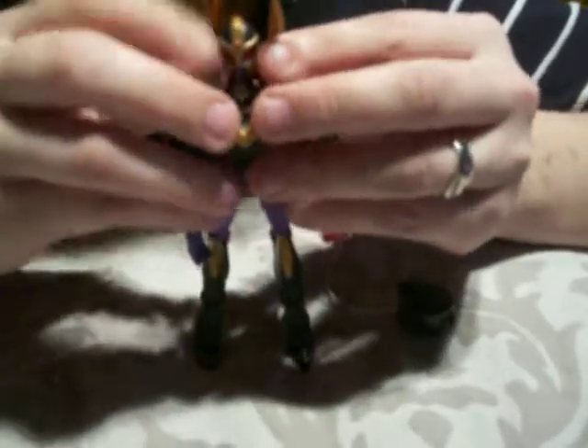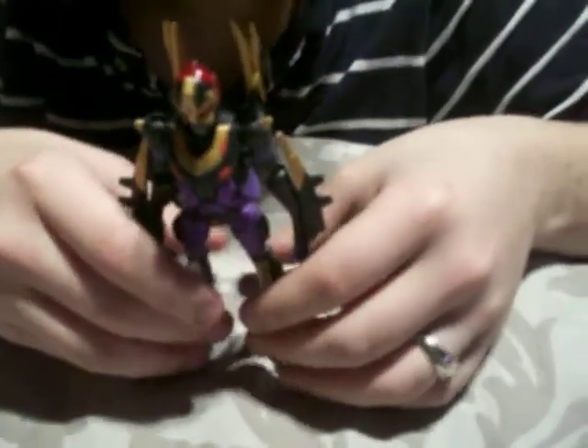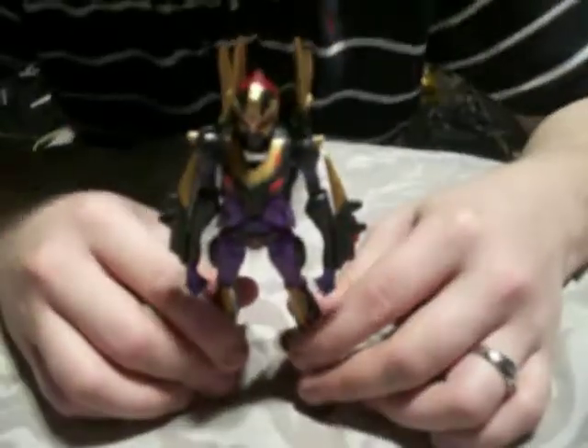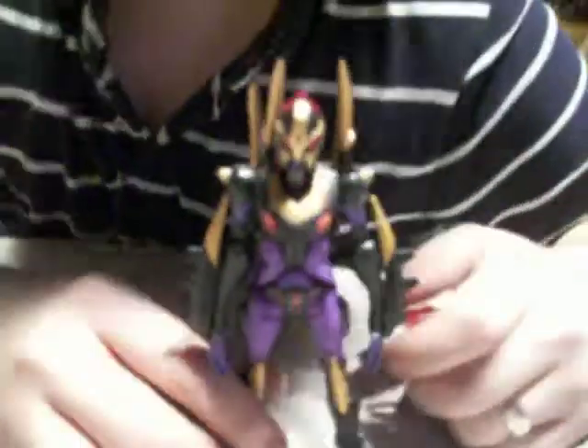My girl is going to do her first review — it's going to be of Black Arachnia compared with another figure, which is going to be a deep comparison. I don't want to give the name of the figure yet but I'll let you guys know when it's uploaded. There's also weapon storage on this figure — there's a slot in her back, so if you don't want to pose it with the accessory in hand you can just put it in her back.